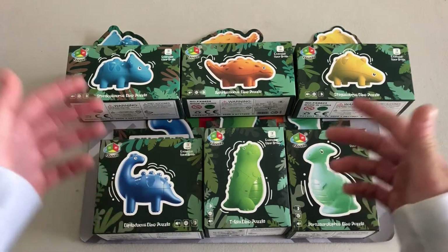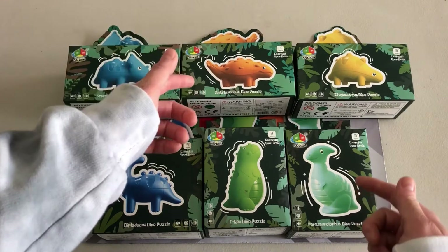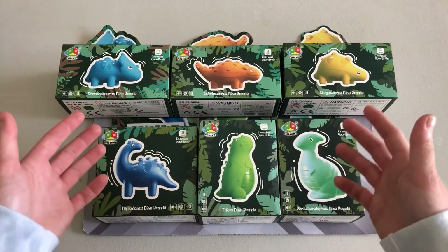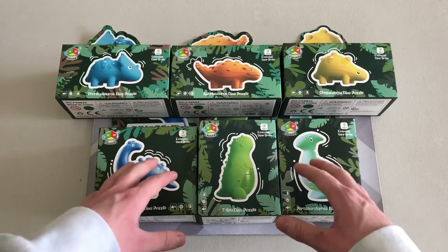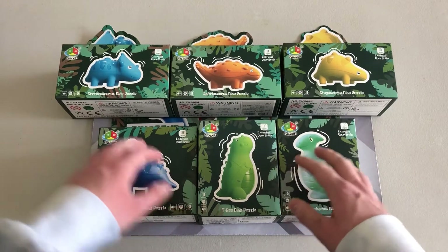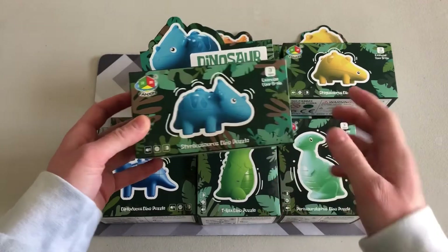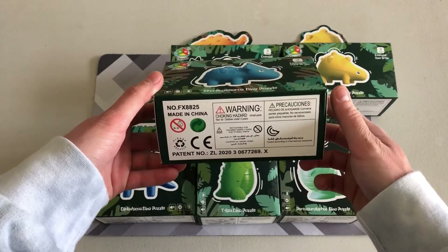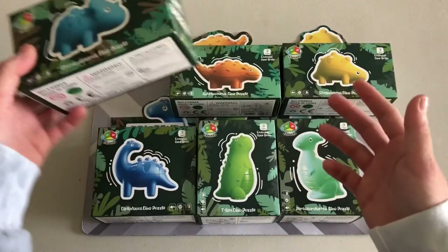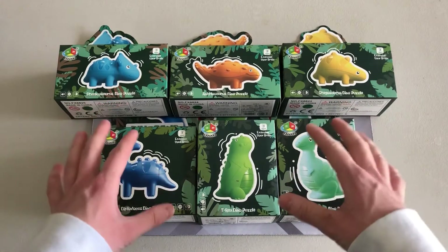There are six different dinosaurs: a Parasaurolophus, a T-Rex, a Diplodocus, a Styracosaurus, an Ankylosaurus, and a Stegosaurus. Even though there are six different types, they all share the same general box design. Whatever puzzle it is is pictured on top and on the front, and it labels the type of dinosaur. You see the Fangshi brand, some warning labels on the bottom, and the sides and back say 'Dino Puzzle.' They all generally share that same design, obviously shaped to the dinosaur.